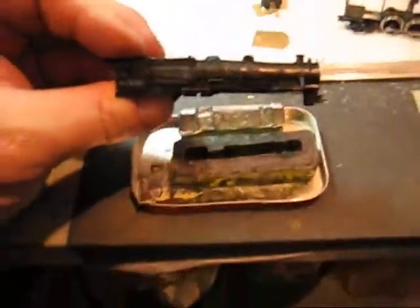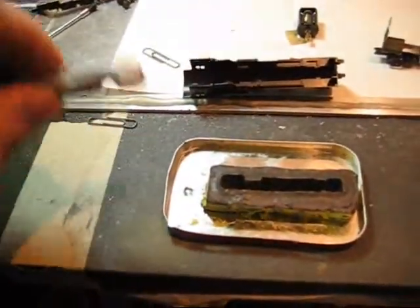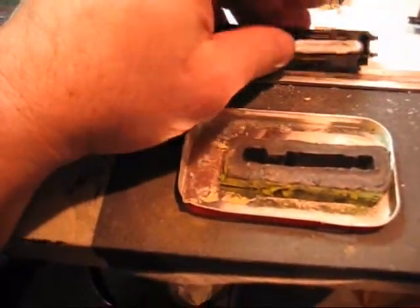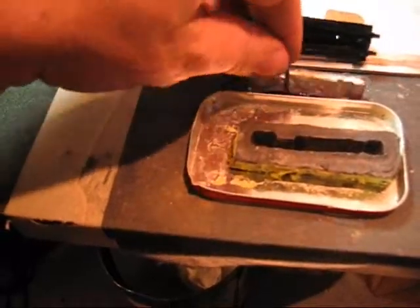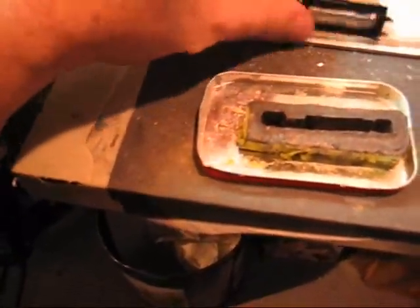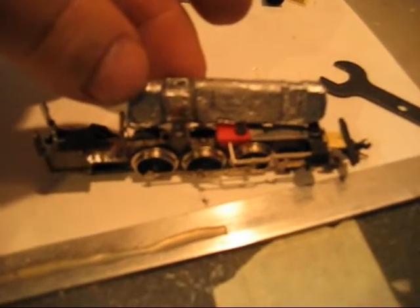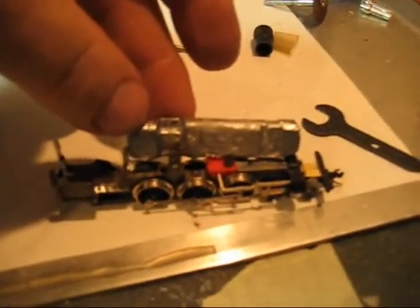Just so you get a chance to see what I'm doing here — here's my locomotive shell. Basically what I want to do is make a lead weight that fits inside here like so, and it'll also take up as much space as I can inside the shell and on this frame to get a bunch of mass over the drivers. Seemed to work good. Thanks for watching.